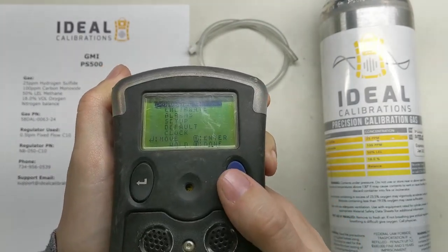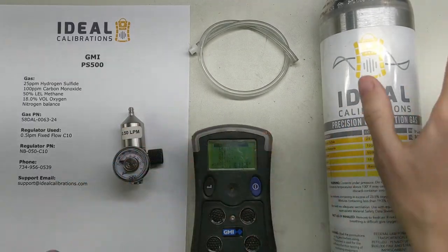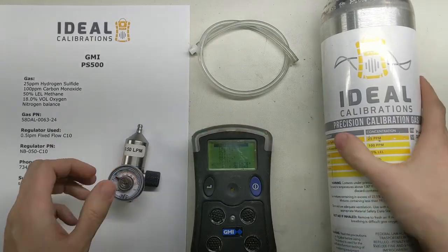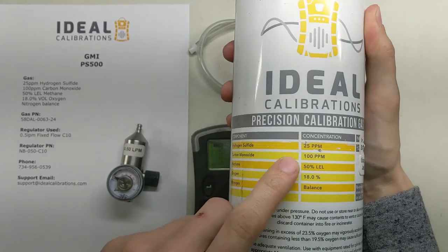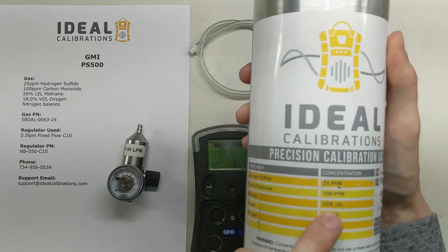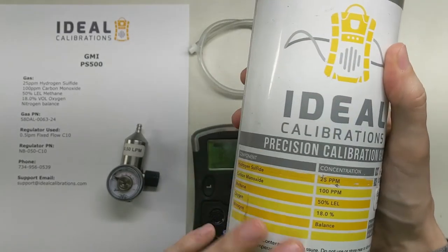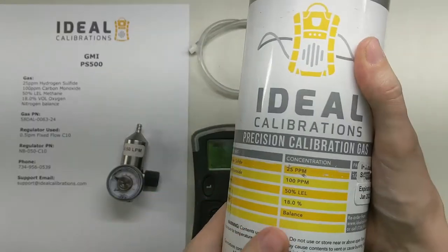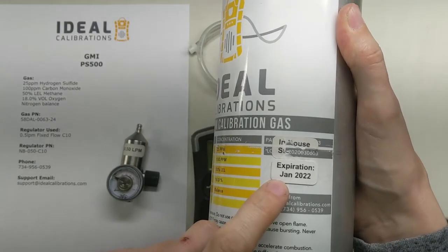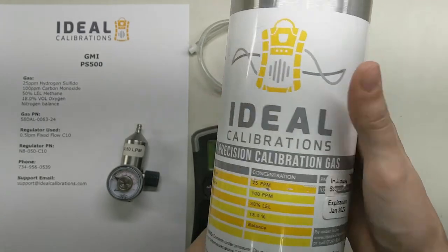Now we're on the main menu. Before we get into going through the menus, let's get our calibration gas and regulator set up. We have a 0.5 LPM regulator, and for calibration gas we have a mix of 25 ppm hydrogen sulfide, 100 ppm carbon monoxide, 50% LEL methane, and 18% oxygen. This is the recommended mix for this unit, though you can use any mix — I'll show you that once we get to the calibration. Also check that the expiration date is before today's date; we're in February 2021, so we're okay.